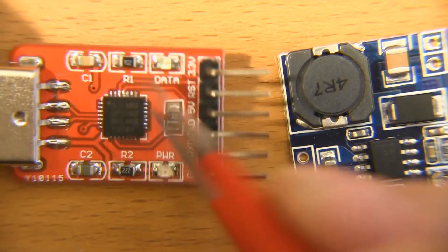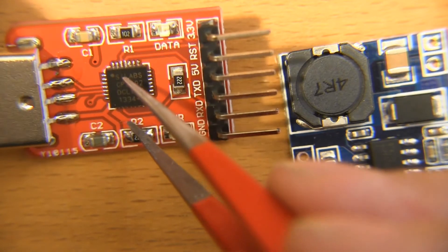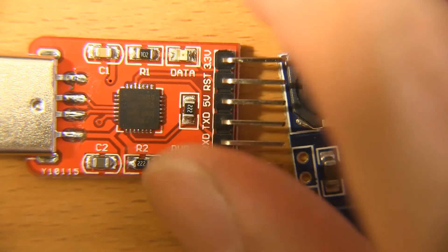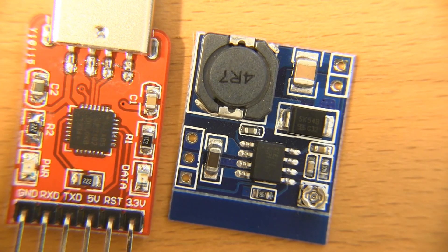I'm going to put this under the microscope and see if I can get those pins soldered in properly. Thanks for watching, and thanks to IC Station for sending these along. I'm sure they'll be hugely useful once I can get them modded up the way that I like. Take care.